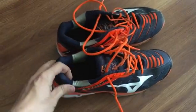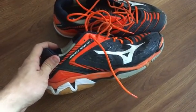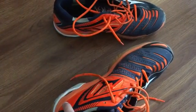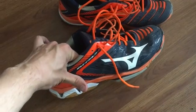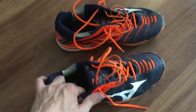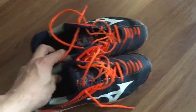Hey guys, so today I'll be reviewing the Mizuno Wave Stealth 3 shoes. These are bright orange and navy blue. I'm not sure if they come in any other colors, but these are the ones that I have.